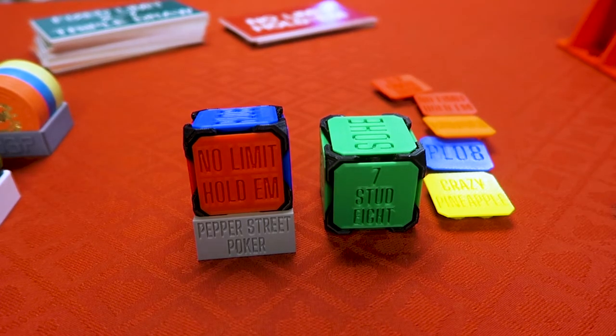My name is Chris, and it's time for another review video — just an old-fashioned poker chip review video, only this time it's not poker chips.